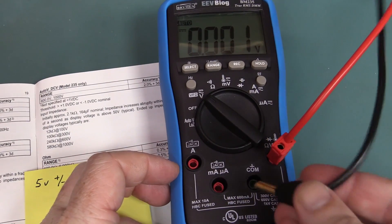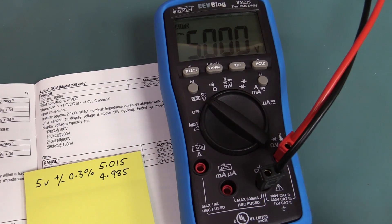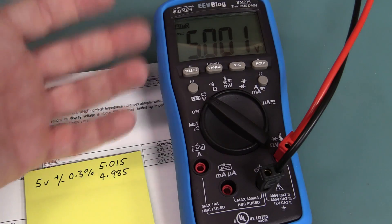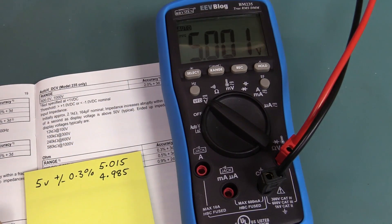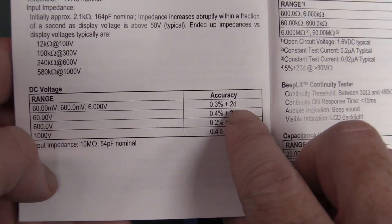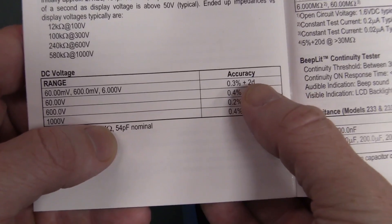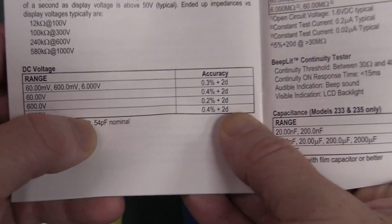Let's plug this puppy in and see what we get. The first reading is 5.000, but there we go - 5.001. Not concerned - that's plus or minus one least significant digit. So I'm going to see how close they all are. I pretty much expect them all to be within a couple of least significant digits, because that's effectively what the plus two digits on the end of the spec is saying - they're fairly confident it's going to be the exact figure they calibrated it at, plus two digits.